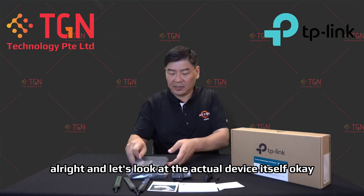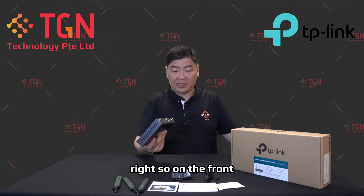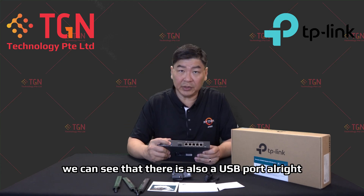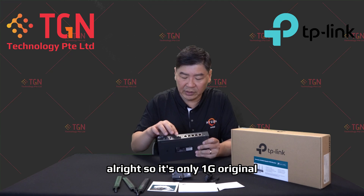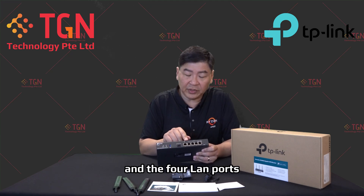Looking at the actual device itself, on the front we can see there is a USB port and the SFP connector. This is SFP, not SFP+, so it's only 1G. It has its own single WAN port and four LAN ports.